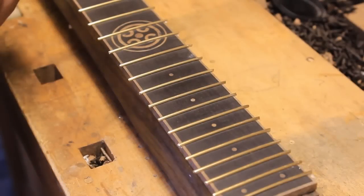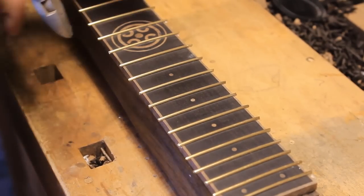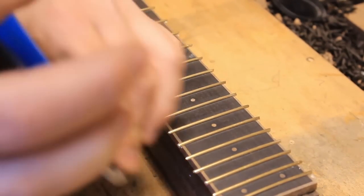We're back. The neck has had a couple of days to cure and the fret ends are rather pointy still.